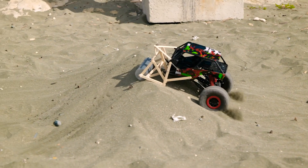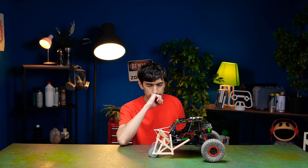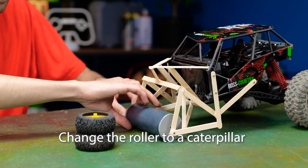Oh no, the roller didn't help with the obstacle. Hmm, what to come up with? I'll make caterpillars for the car.